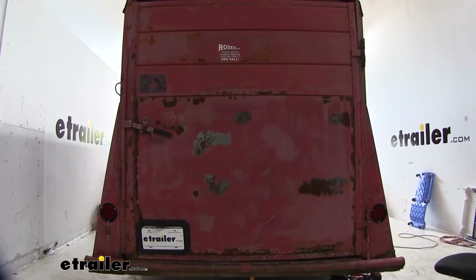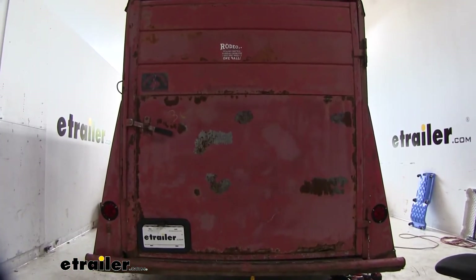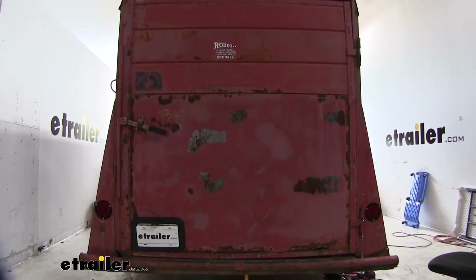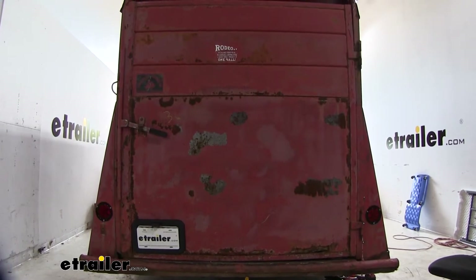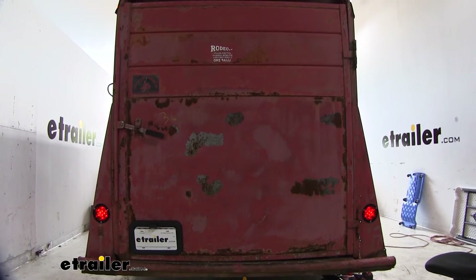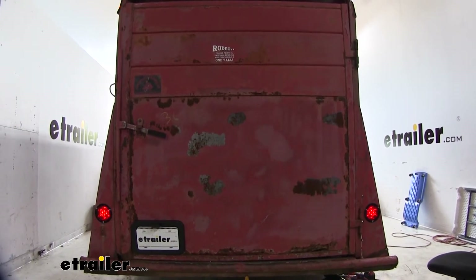These lights are going to give us all the proper lighting functions so that we're safe and legal. It's going to give us our brake lights, right turn, left turn, and our running lights. Now that we've gone over some of the features, let's walk through how to get it installed.